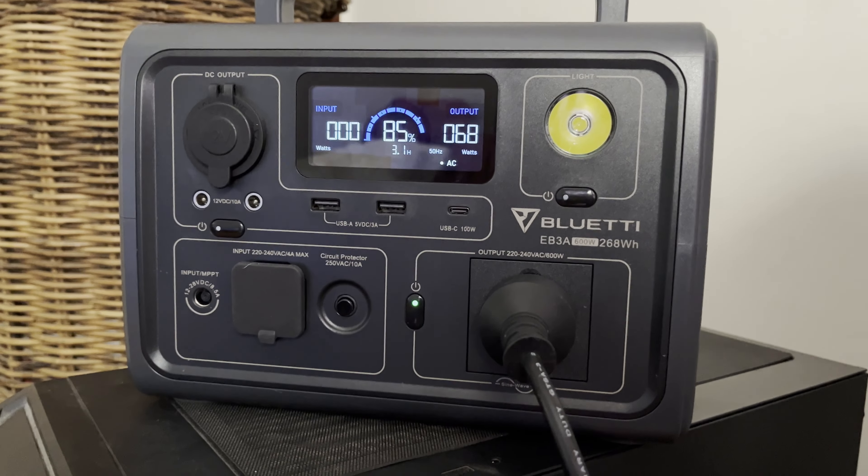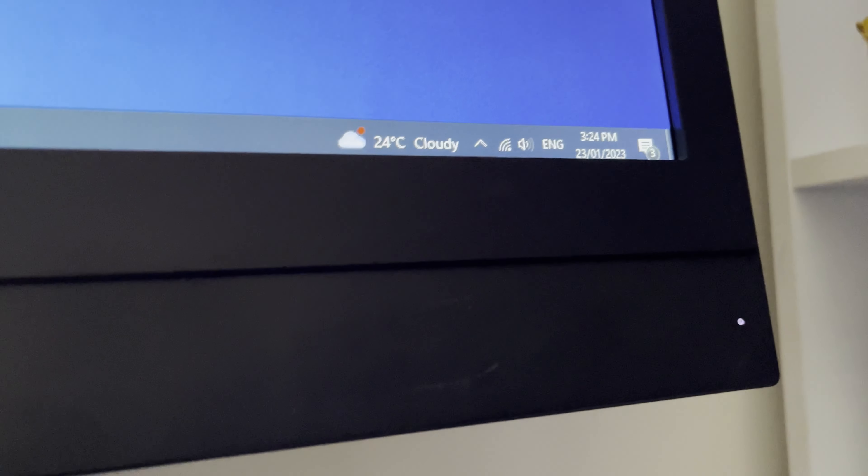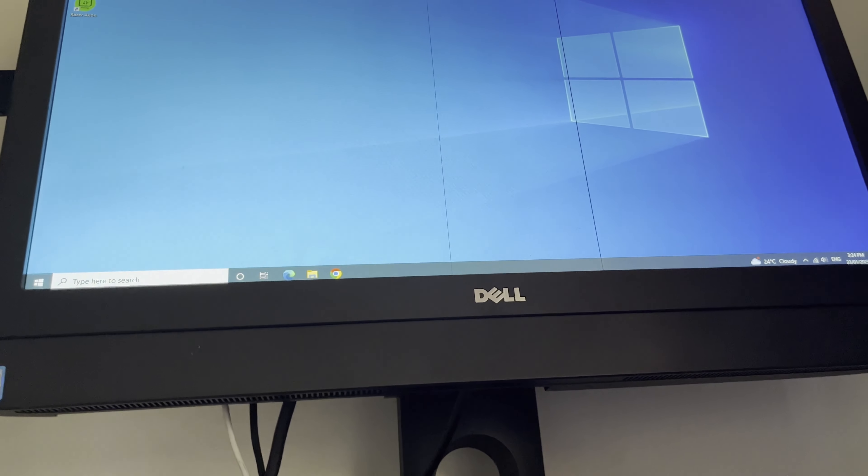It's supposed to run for three hours. I will check back — maybe I'll give it an hour. It's 3:24 at the moment. I'll give it an hour and just see whether this is still running.